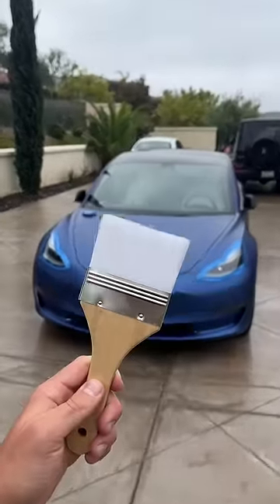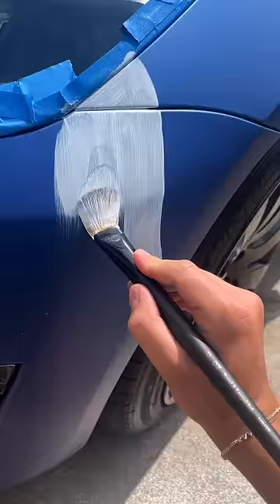Today I'm going to be customizing my friend's Tesla. I started out by taping all the spots in the car I didn't want paint, and then I drew out the exact design I wanted on the car with a Sharpie.